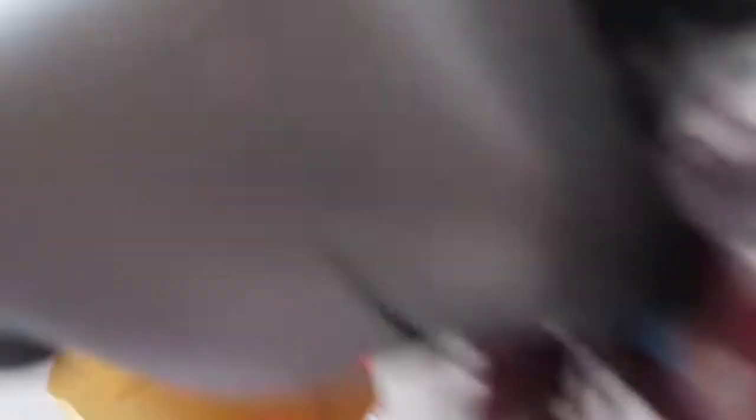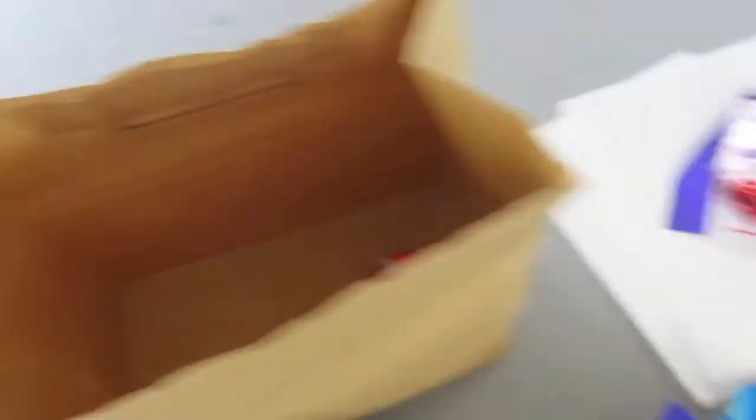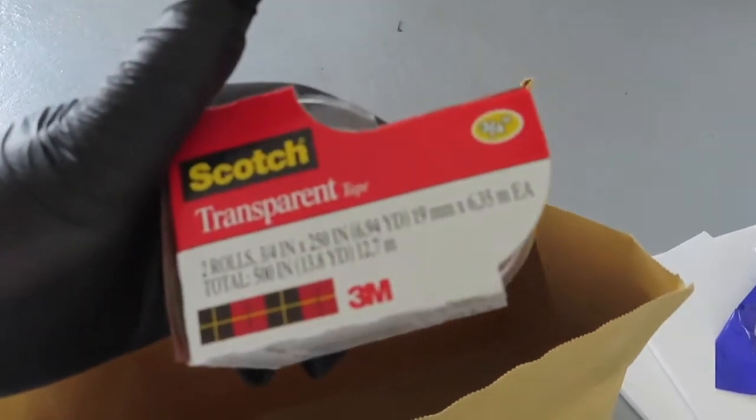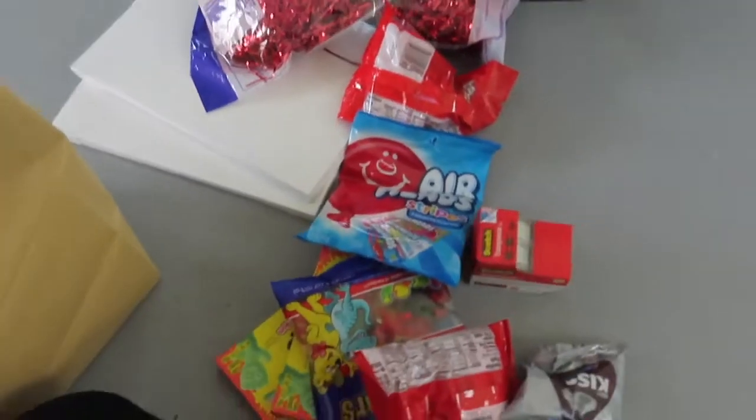So we got six boxes. We got some cool little Funfetti type thing going on here. And then we got a bunch of candy — I asked each person what their favorite candy was, and this is kind of what I came up with. Got the airheads right there. And of course, we got some Scotch tape because we're going to have to tape these boxes up. Let's start.